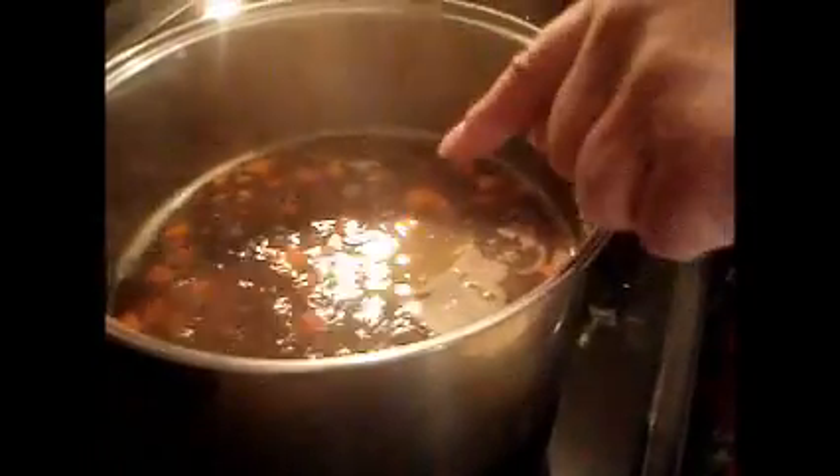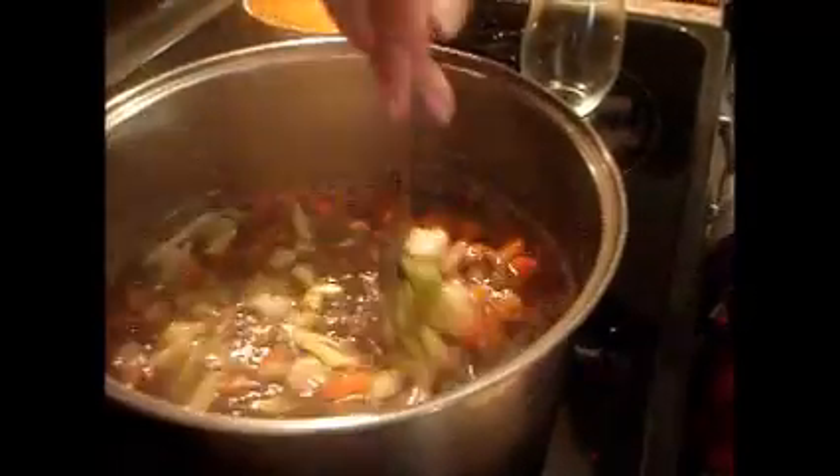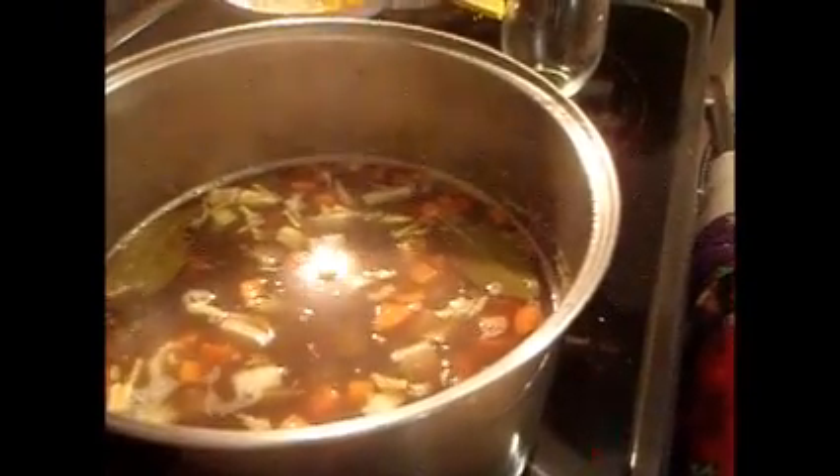We're going to add our vegetables. The carrots are in there. The celery's going in now. I'm going to give it a little bit of a stir. And now we're going to put the onions in. Give it a bit of a stir.